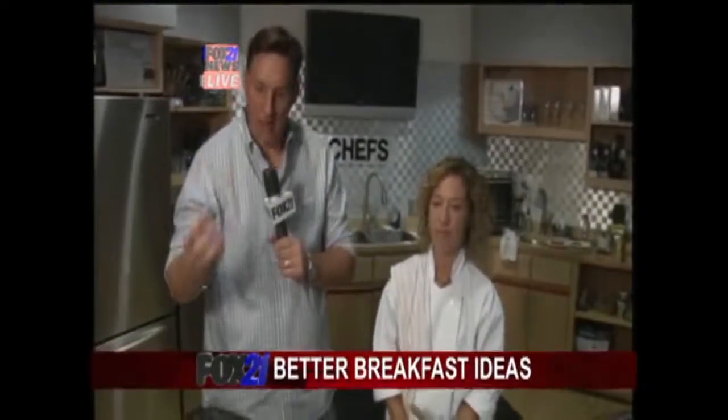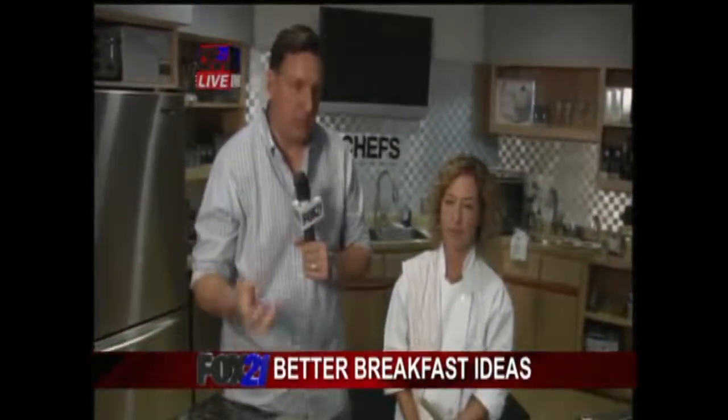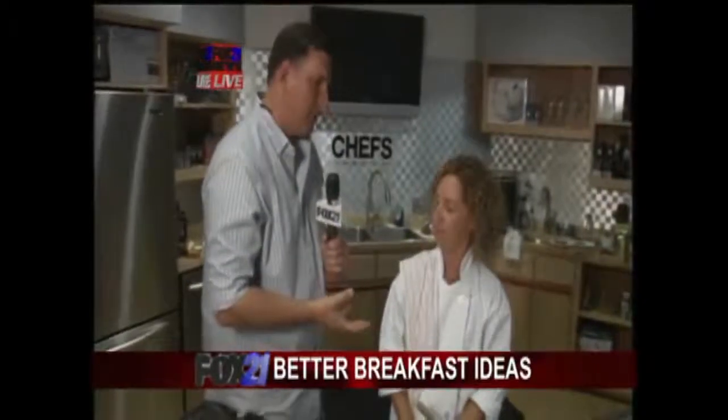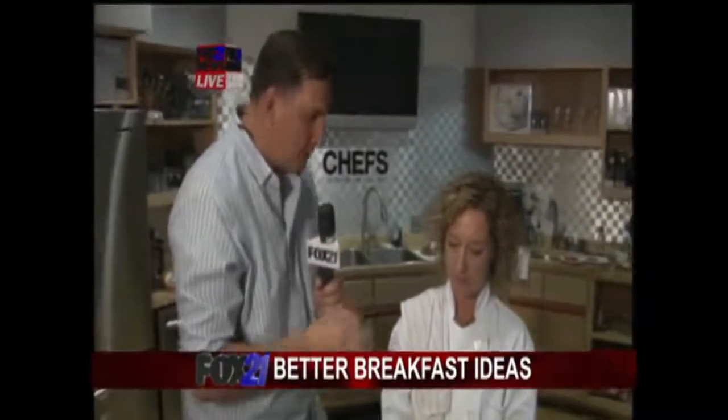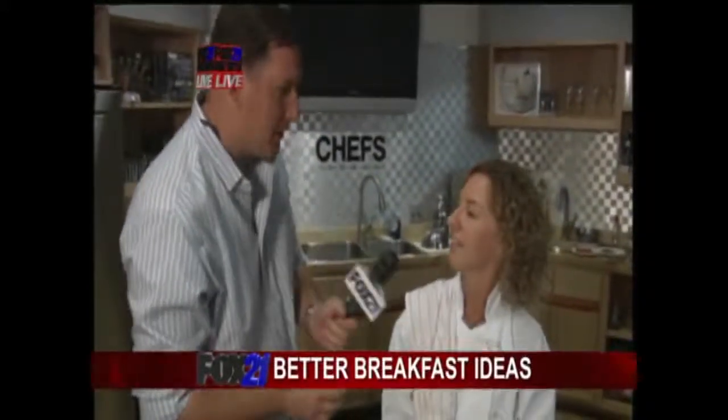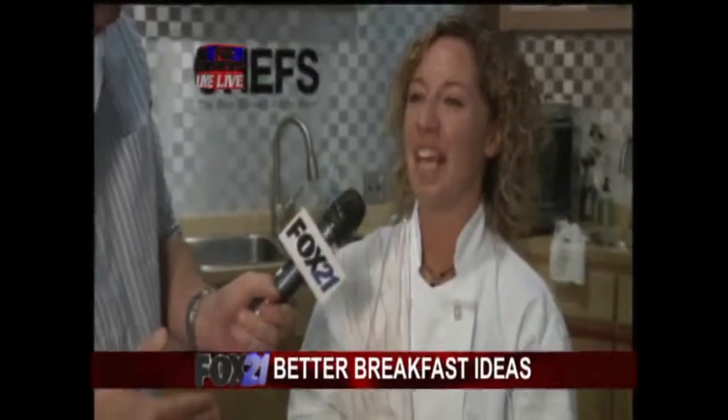We're talking about better, healthier choices for breakfast — a meal you don't want to miss, the most important meal of the day. So tell us quickly, how do you make the kids behave? Making sure they get a well-balanced breakfast, consistently. And a well-balanced lunch and dinner too, but breakfast for sure.